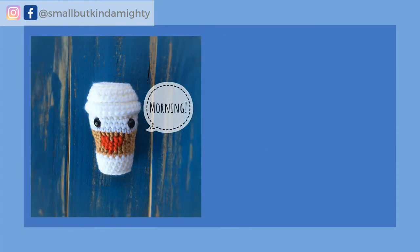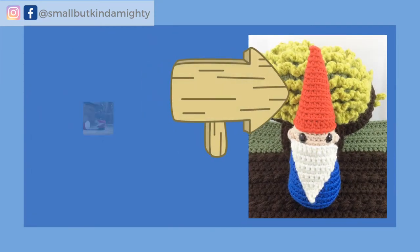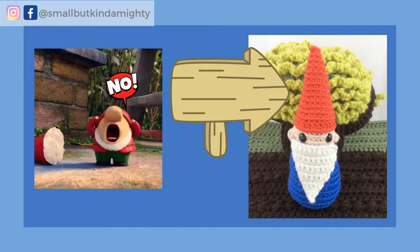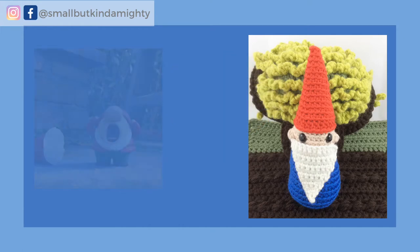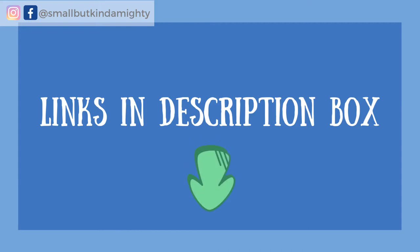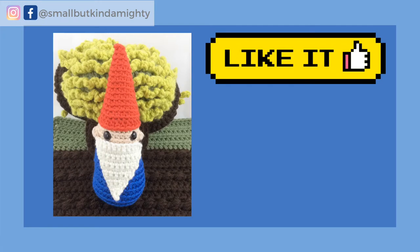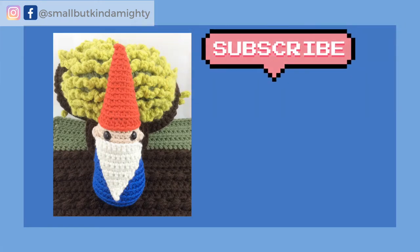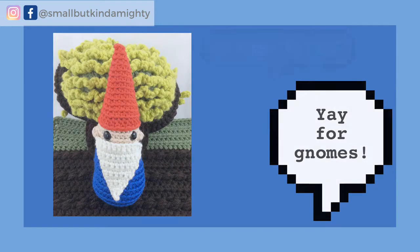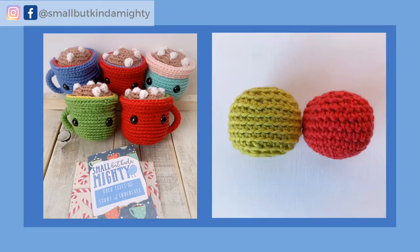The shape of an amigurumi piece is determined by the multiples used and the rate of increase or decrease. For example, the hat for Beardsley the Woodland Gnome is made with slow increases of multiples of three in order to get a long and pointy look. Beardsley is a free pattern and I will put a link in the description box below. But for most amigurumi pieces I want them to be soft and round, so I use multiples of six — and that's also what you use if you want to make a ball.